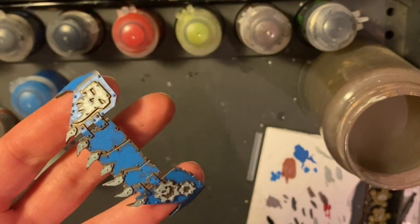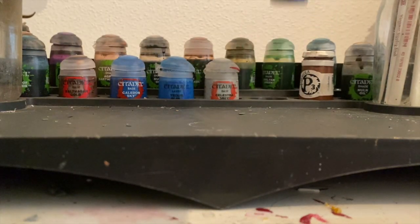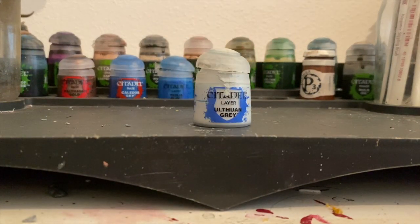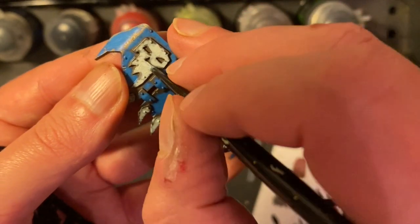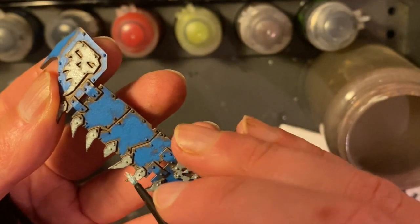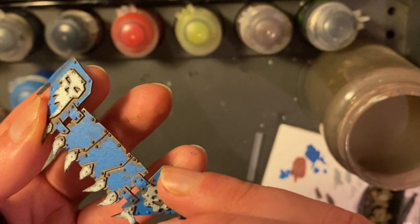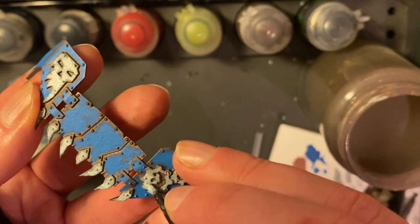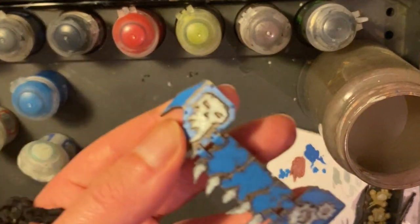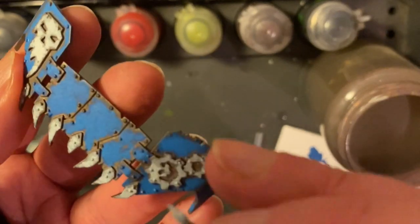Now that the Celestra Grey is on, it's time to get our beaten-up brush for the next layer. I'm going to use Ulthuan Grey for this next part. Like we did with Teclis Blue on the Calador Sky, I'm going to start stippling the Ulthuan Grey onto all the parts that were Celestra Grey. These parts are smaller than the large armour plates we painted with Teclis Blue, so we're going to have to be a bit more careful. Make sure you try to maintain the point of your beaten-up brush to avoid getting any Ulthuan Grey where you don't want it.